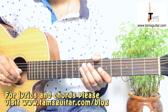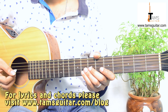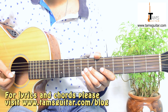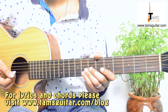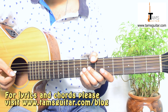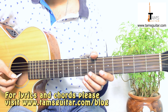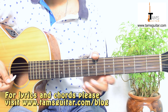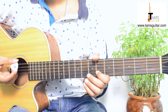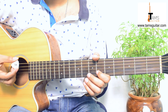Welcome to TamsGuitar.com. This lesson is about the types of plectrums you can use. Most beginners are concerned and confused about which plectrum to use and what the right thickness is for them. That's why I'm making this video. There are many thicknesses of plectrums available in the market, and different thicknesses are meant for different types of playing styles and music.